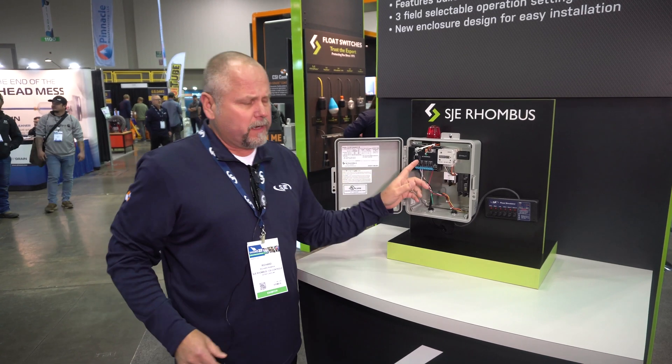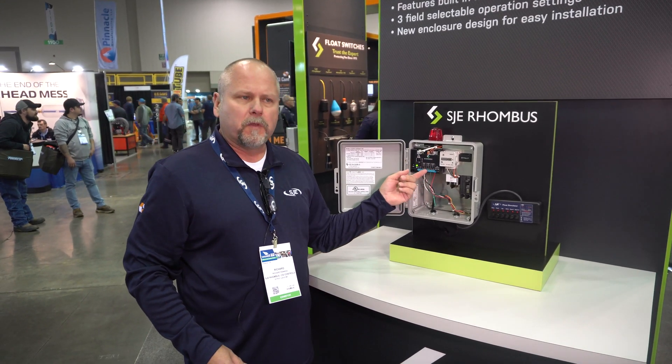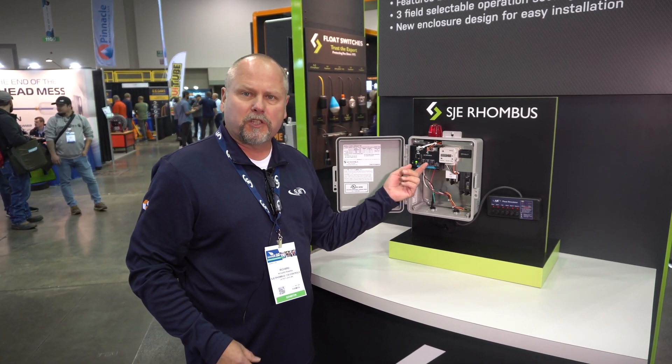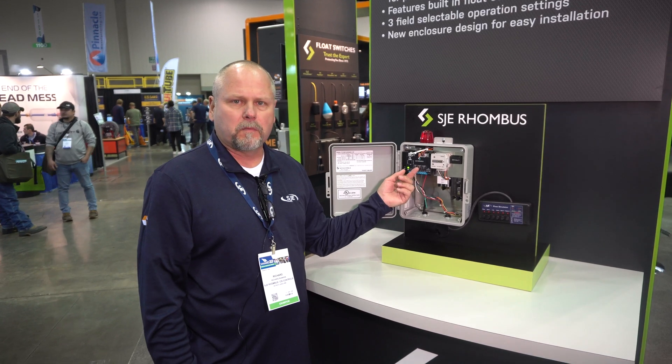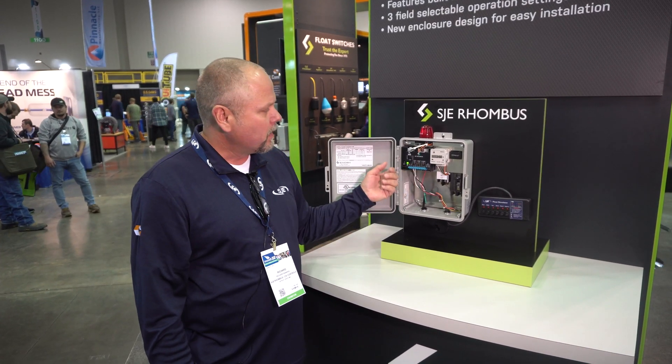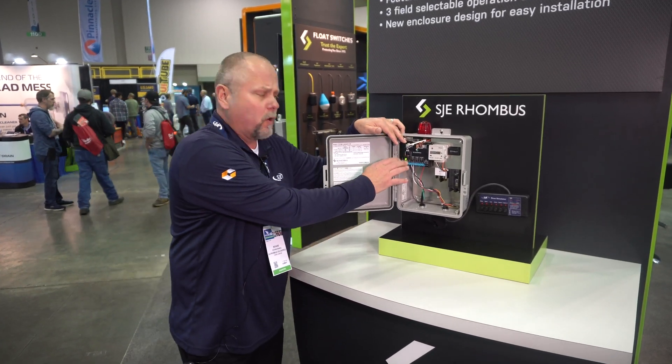What we're offering here is a touch-safe design. All the float voltage is low level, so it lessens the potential for shock. We also have some features that are in the board.